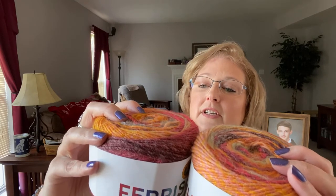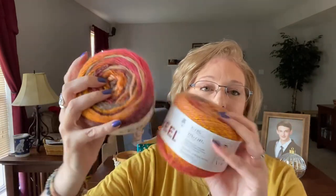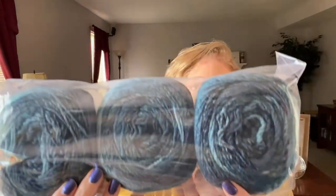I also got some Ferris Wheel yarn that was on sale — love these colors. This colorway is called Cherry on Top. I had not had Ferris Wheel before and it was on sale for a really good price. It's 3 ounces, 85 grams, 270 yards, 100% acrylic, machine washable and dryable, and it's also a size 4. I thought I could use this in the knitting machine to make hat and scarf sets. I also got it in Cotton Candy — pretty colors. And this colorway called Full Moon — that's definitely enough blue for the hats.